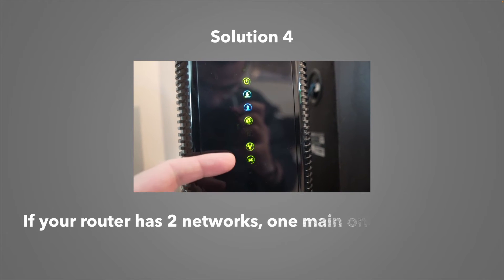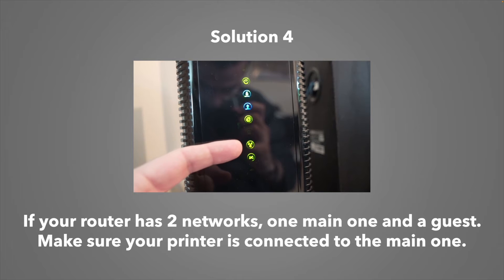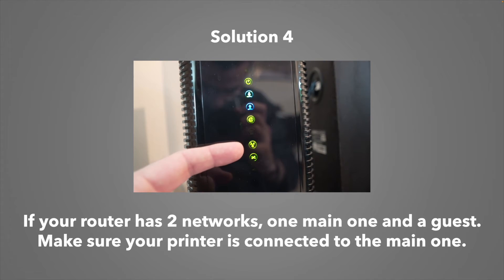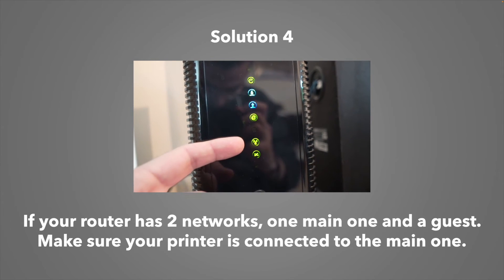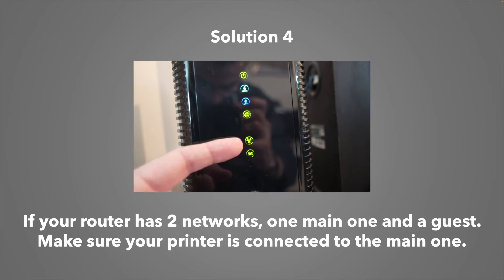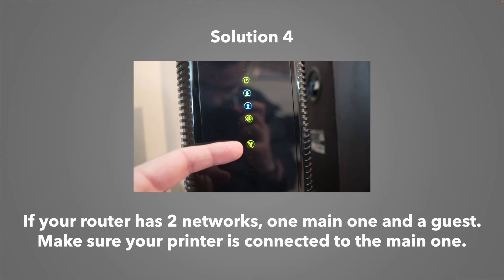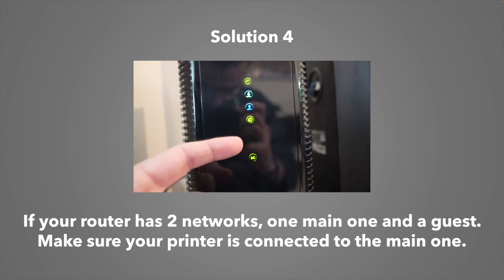Solution number four is for routers that have two different networks. Sometimes your router has a main network and a guest one, or a 2.4 gigahertz and a 5 gigahertz, just like the one in the video. Make sure that your printer and your device are connected on the same one, and it should be the main one as well.